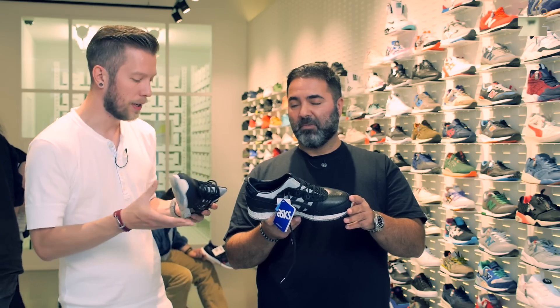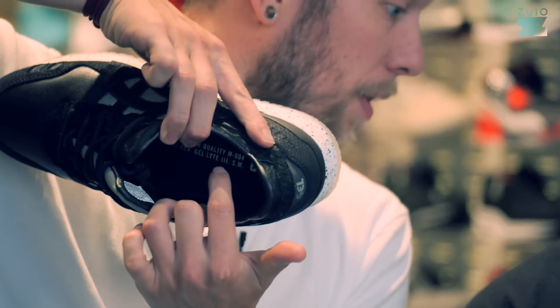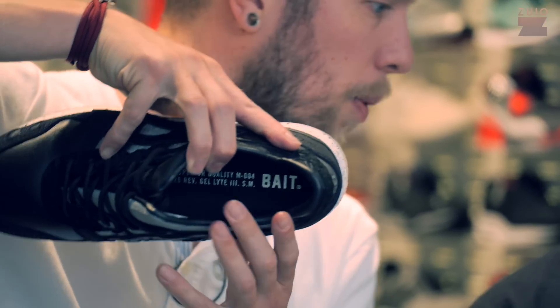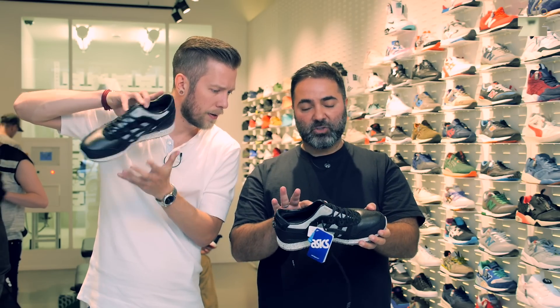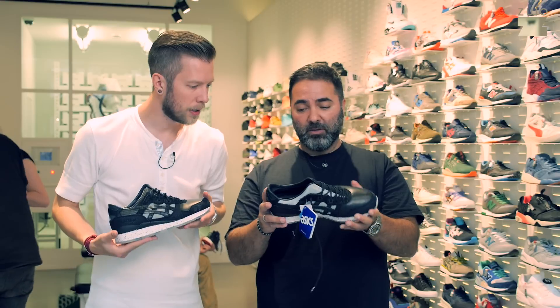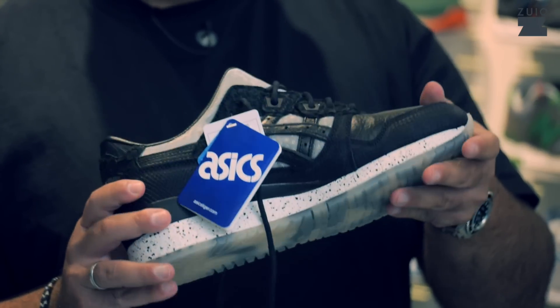Coming to the shoe — it's amazing quality, amazing materials. As it says inside: superior quality. It's really, really soft leather. You have fish or tilapia leather on the back, and snake skin or reptile skin. This is really, really good.